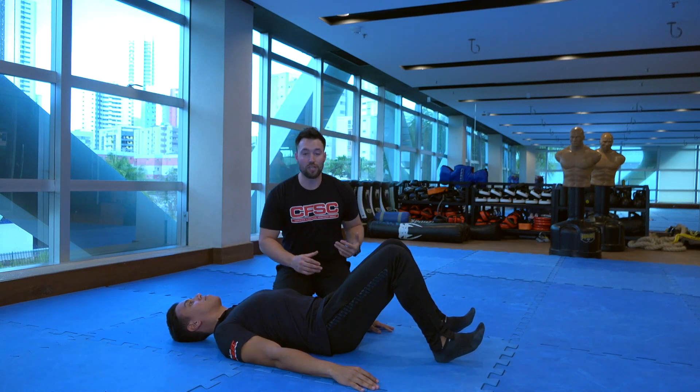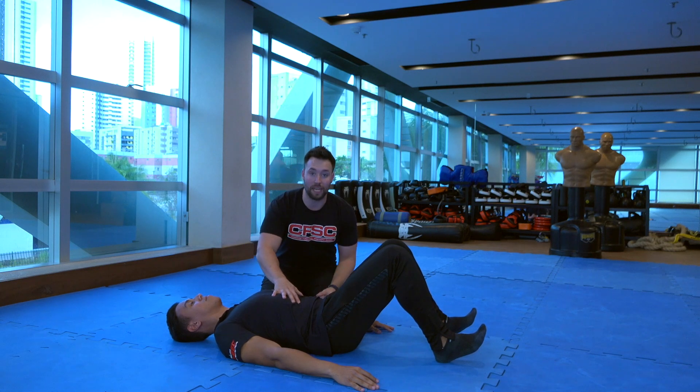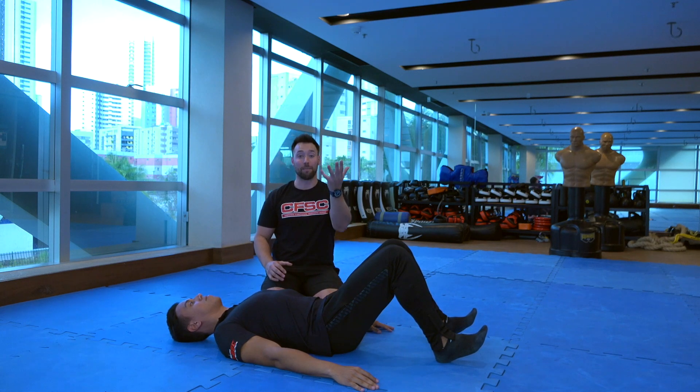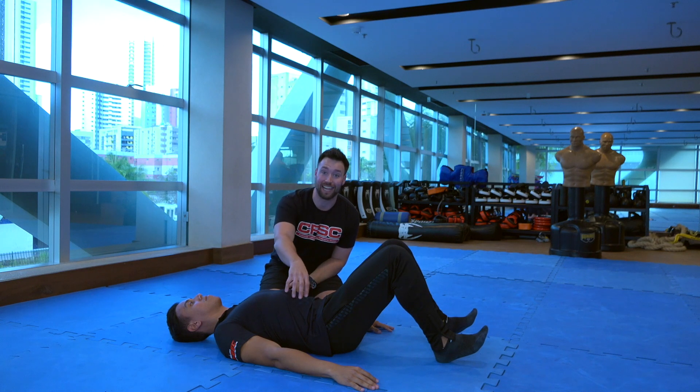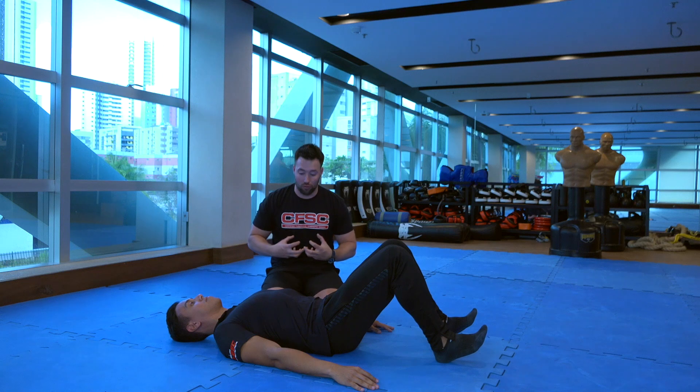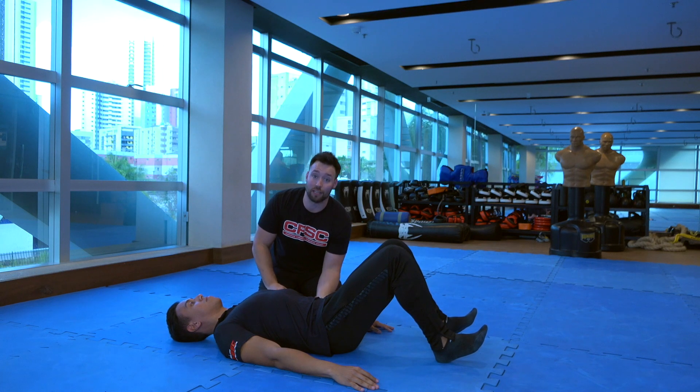We don't simply just want them to bridge — we want them to breathe, set their ribcage and pelvic positioning, and then bridge up. This is really important because by creating stiffness on the front side using our obliques, getting our ribs internally rotated and depressed down, it's going to force us to get the movement through our hips.